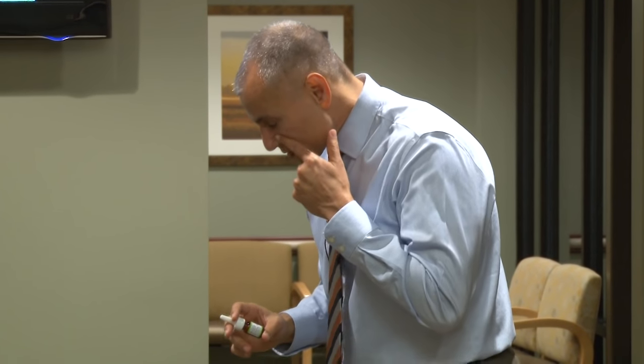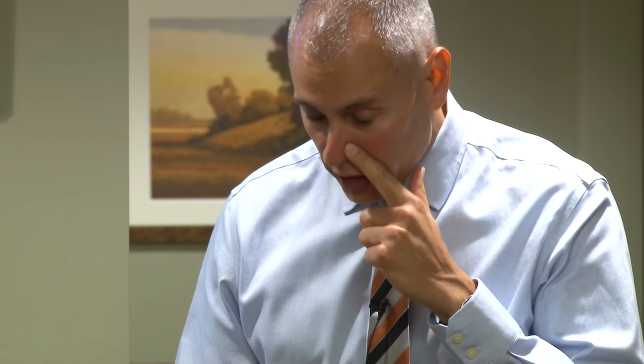The proper way to spray this in is to put your head down like this, and pull your nostril out with one hand. So for my left nostril, I'm going to spray with my right hand, but I'm pulling my nostril out with my left finger.